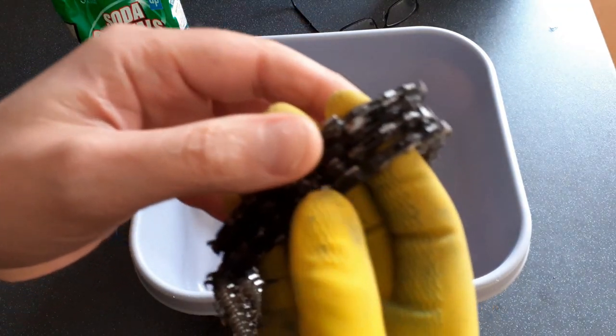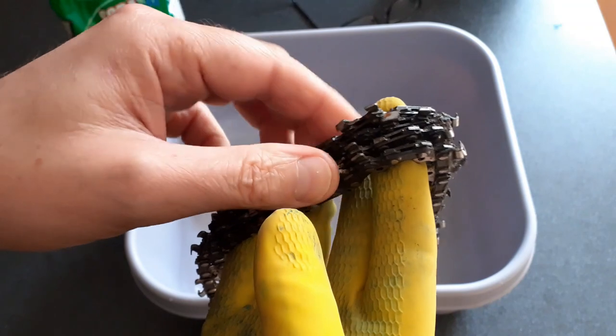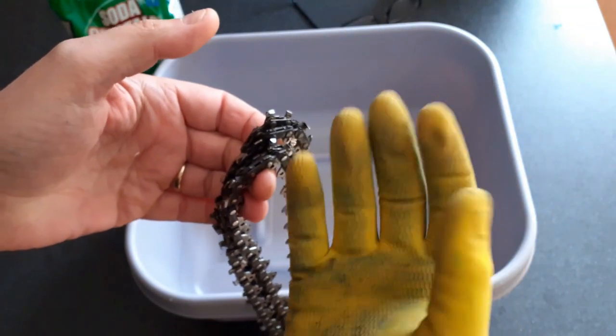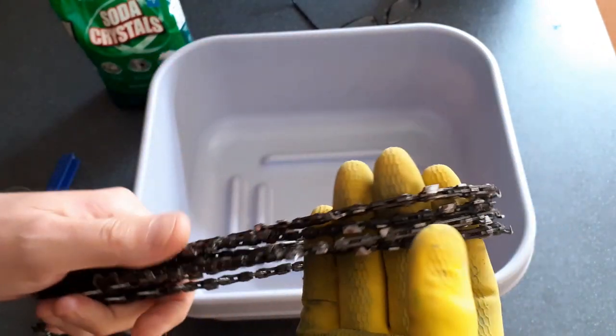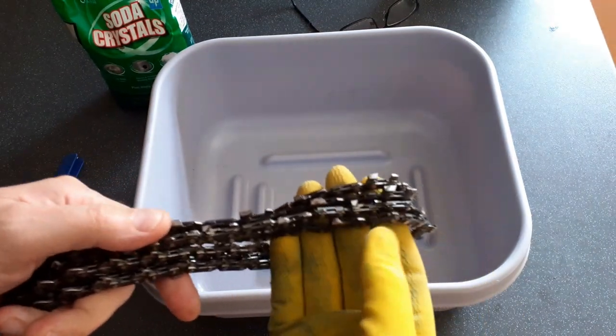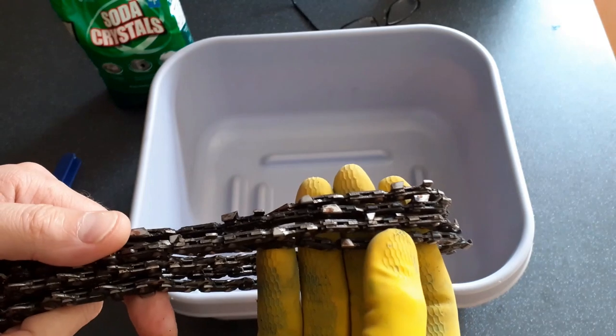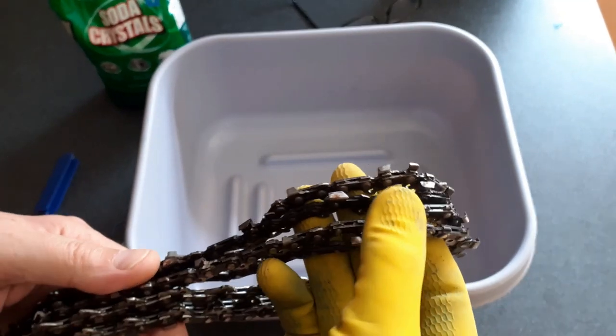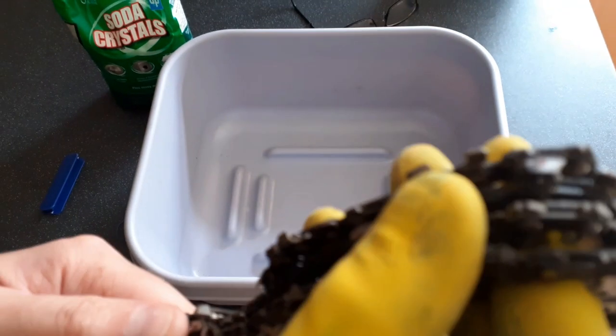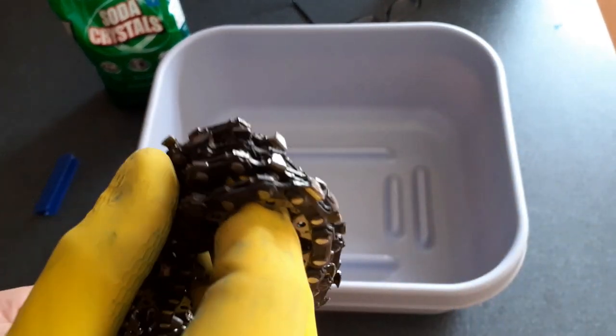Anyway, here are the actual chains in question. I have a rubber glove on — the reason for this will become clear soon. My chains get used in forestry environments a lot, so they do pick up a lot of softwood sap, a lot of pine sap, a lot of spruce sap, which is very thick, very gunky, unpleasant stuff.